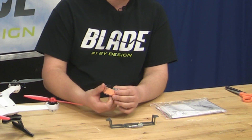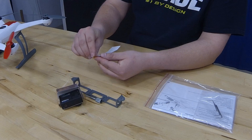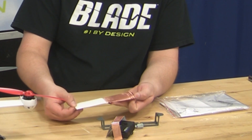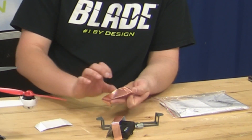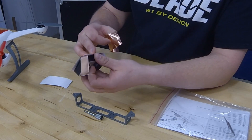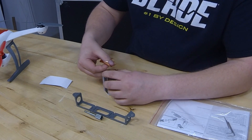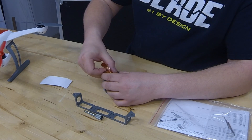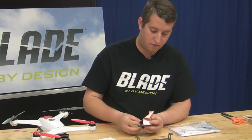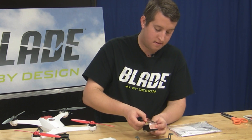Once you have them folded up nice, you're going to go ahead and leave this T-shaped one on the camera. We're going to go ahead and peel the sticky copper off of this. Be careful when you do this so it doesn't stick together on itself. Then we'll go ahead and take the T-shaped one, place it over the GoPro again, try to get it as close to perfect as possible, and then we'll go ahead and lay this copper right about there. Stick it on nice, flatten it all down.